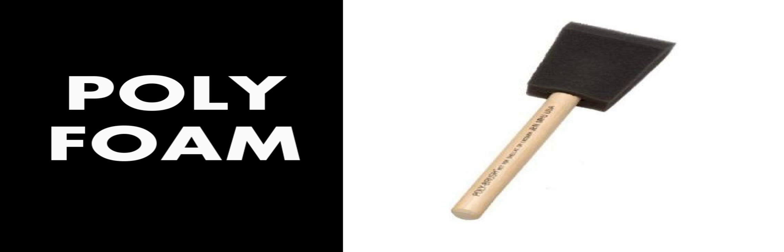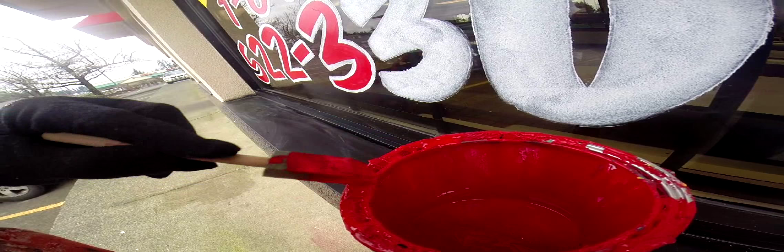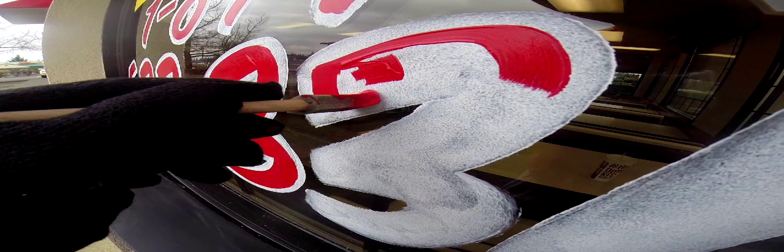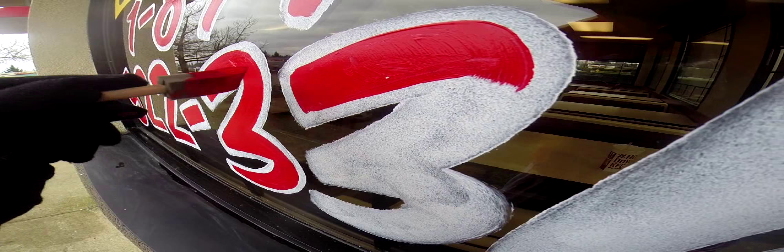Here's a video of me working up close. You can see how I operate with the 1-inch foam. I don't use the 1-inch foam as much as the 2-inch, but I do use it as well — it's great for holding paint, and you can just press down on it a certain way and get just the right strokes.